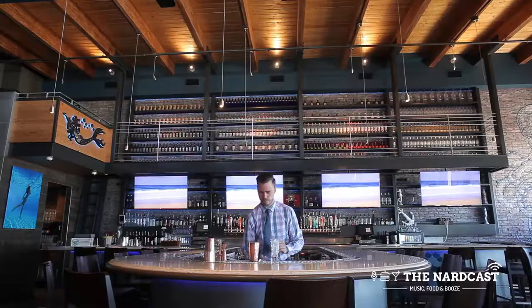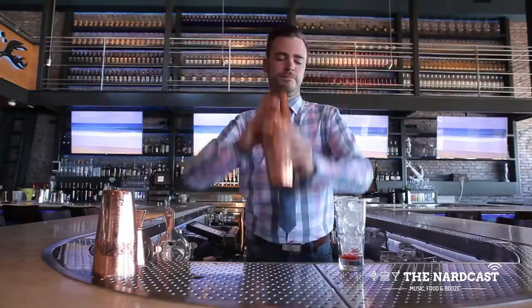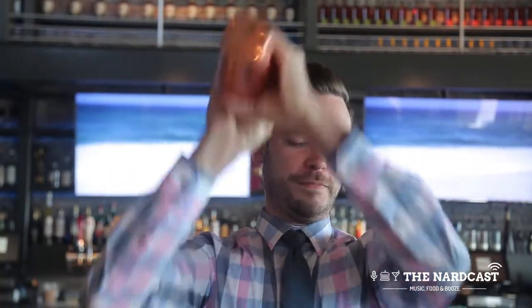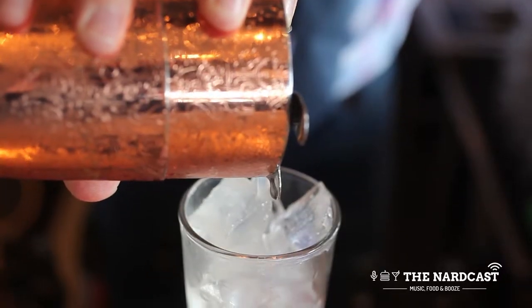We're going to ice the glass on top of the bitters, ice the shaker, and shake — hard shake. Then strain into the glass over fresh ice.